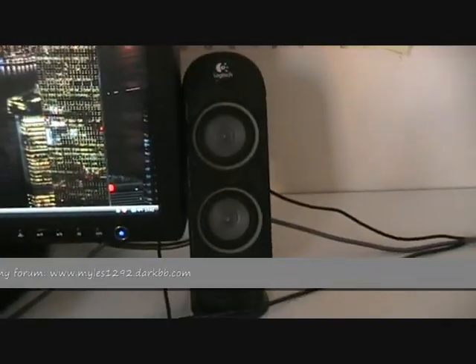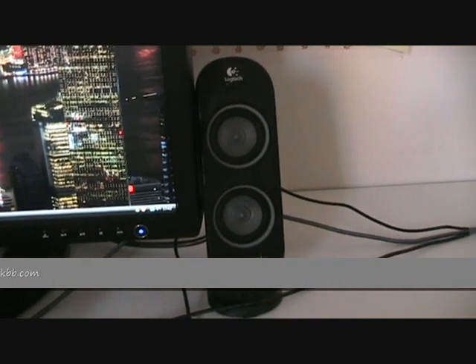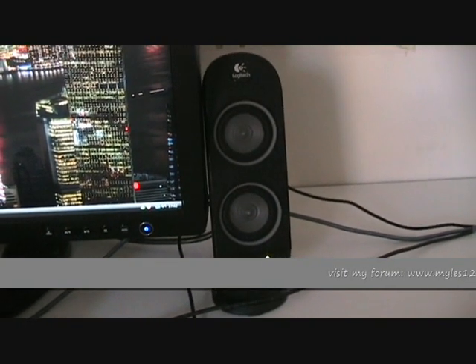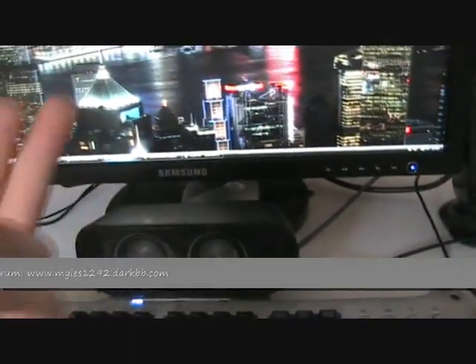The speakers I use are the Logitech X530 — very, very cheap speakers, about 60 quid. You can get these at simple places in the UK like PC World. These are just basic 5.1 speakers. This one fits nicely over my keyboard, and I've got two more behind.